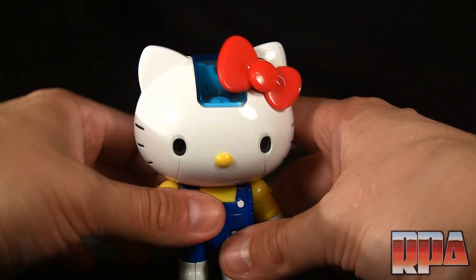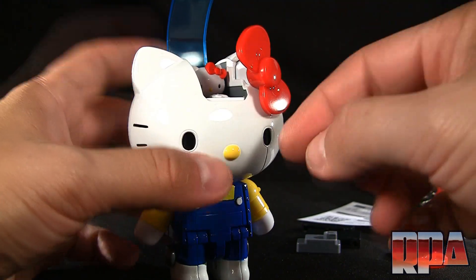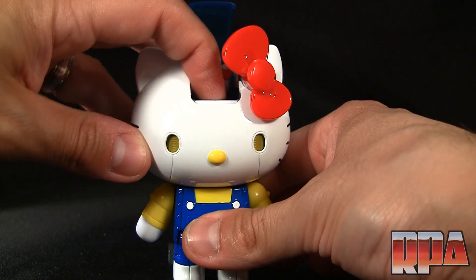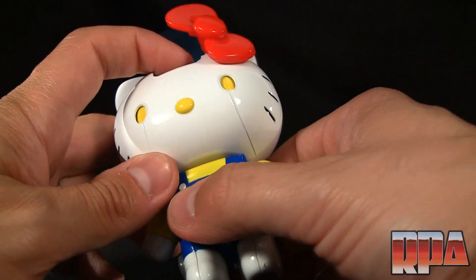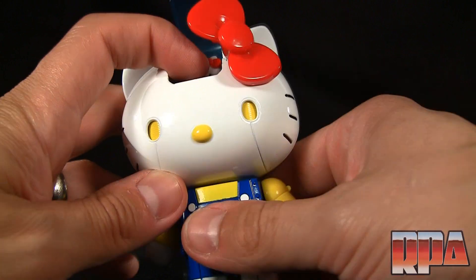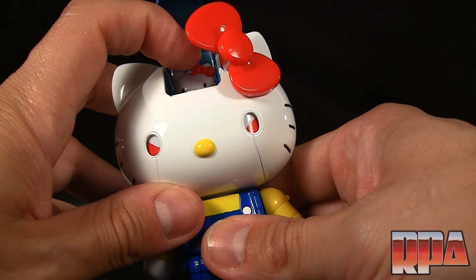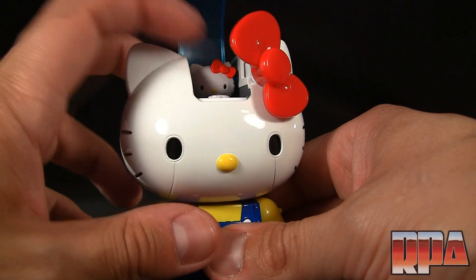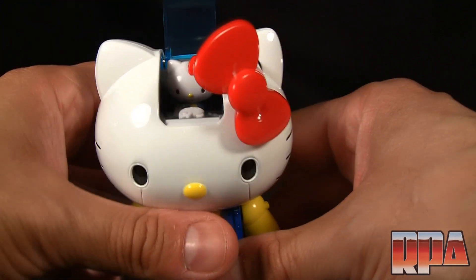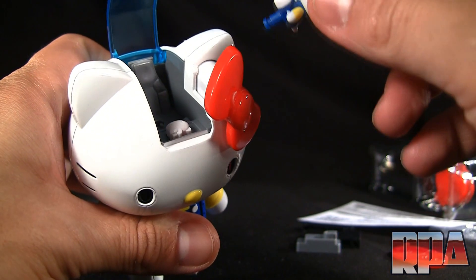Let me show you the eye-change feature. This little face panel here — yeah, that changes her eyes. She gets yellow eyes with lines molded going across, and then there are angry eyes and regular eyes. That's a neat little feature.